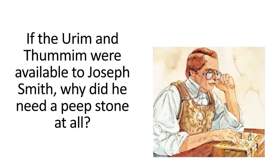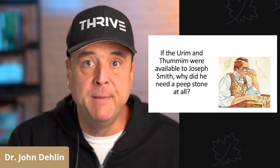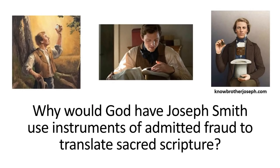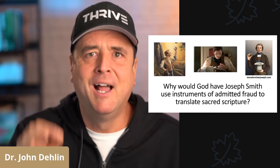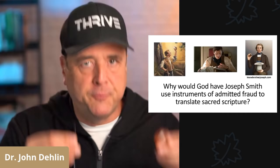Question number one: if the Urim and Thummim were available to Joseph Smith like he claimed, why did Joseph Smith need a peepstone at all? What was the purpose of the Urim and Thummim? Number two: why would God have Joseph Smith use instruments of admitted fraud for the production of his holiest scripture? It makes no sense. Why would Joseph Smith use instruments of fraud to produce sacred scripture?